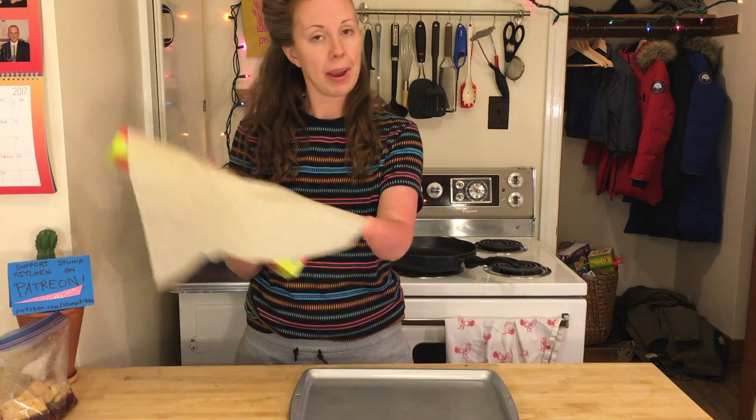I'm going to do it in two ways. I'm going to bake some of it and I'm going to fry up some of it. I've never actually baked tofu before, so I'm going to get a baking pan and parchment paper.